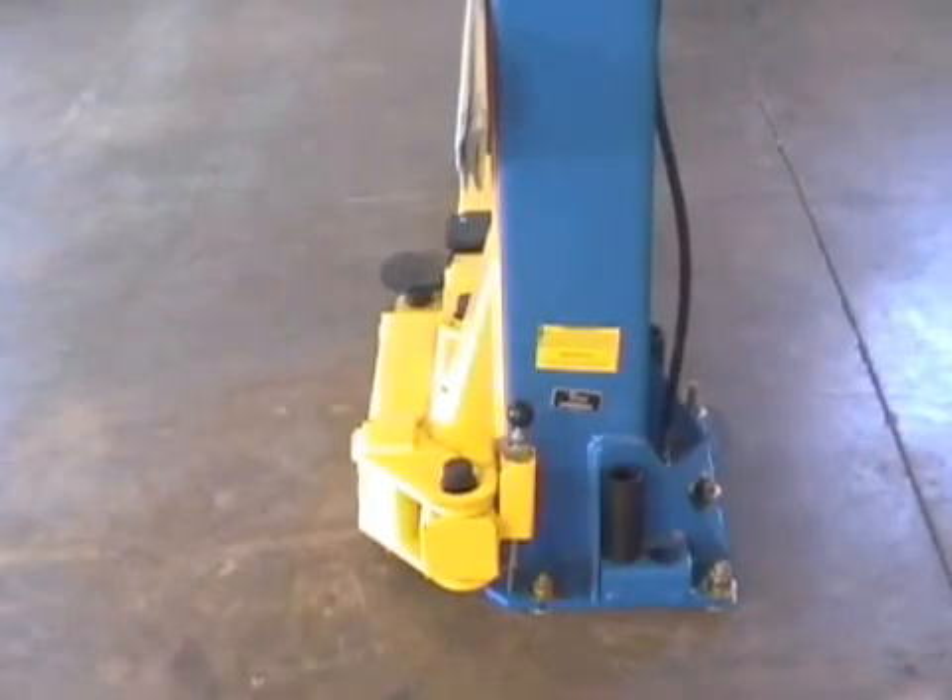We're looking at a two-post lift first. This is one of our more popular lifts — a two-post, 9,000-pound capacity. Basically all of your two-post lifts are going to be about the same. This one uses the asymmetrical design, which means the long arm in the back and short arm in the front.